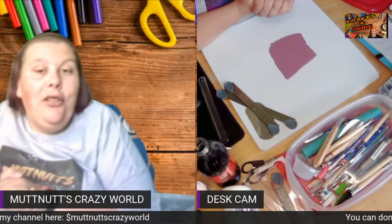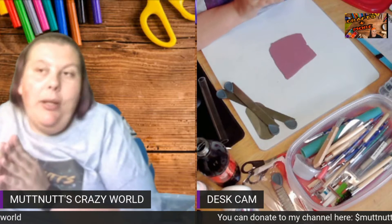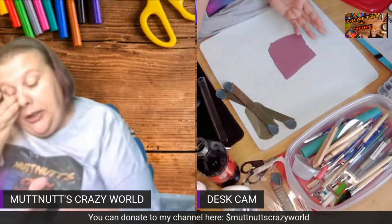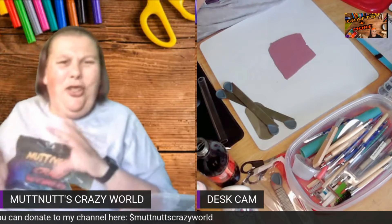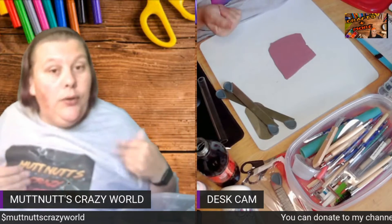Hey mud squad, welcome back to another project of the week video. Before we get started, please go down below, hit that subscribe button and bell so you know when I post new videos, live streams, or premieres. Also like and share. Today's project is going to be a short one — I'm going to show you how I use a stencil to make a piece.